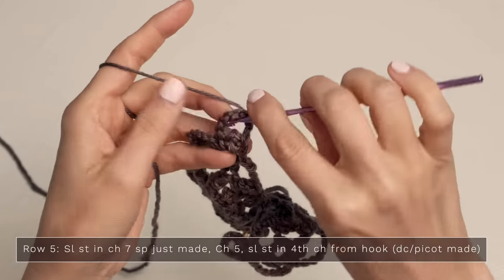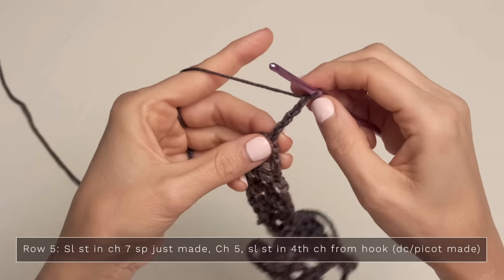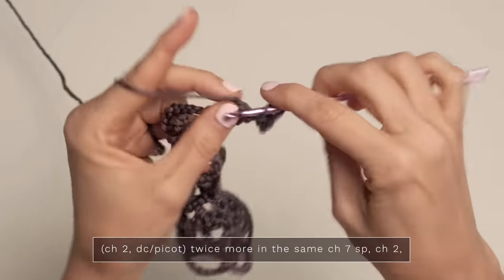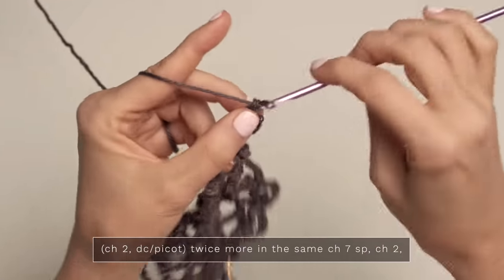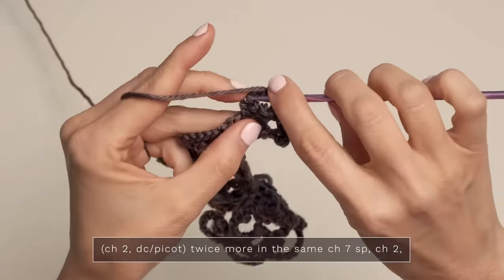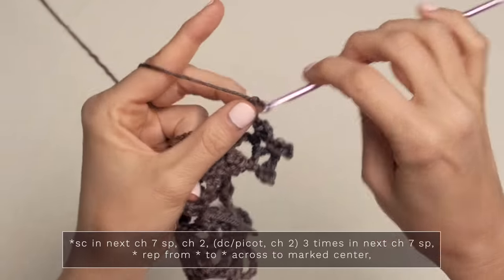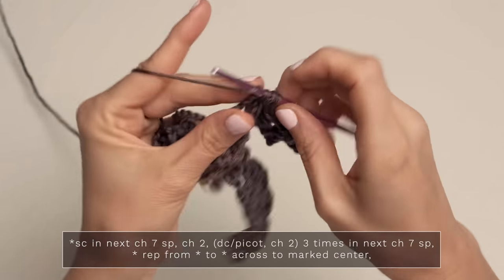For row five, we're going to turn and slip stitch into this very first chain space. Begin with a chain five — two, three, four, five — and slip stitch into the fourth chain from your hook: one, two, three, four. This counts as a double crochet picot right here. Then chain two and double crochet picot into this same chain space, and we're going to do that twice — two, three, make your picot, chain two, work another double crochet picot into that same chain space: two, three. Make sure that you have three.